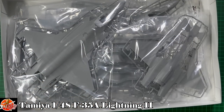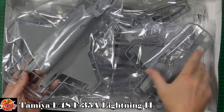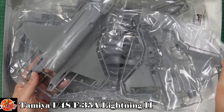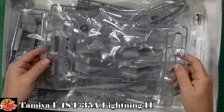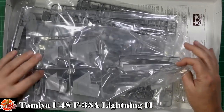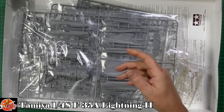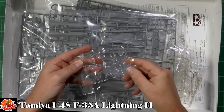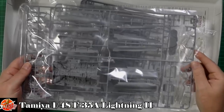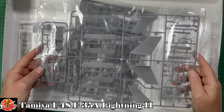First time ever looking in this box. It's a clamshell-style layout — a big top piece and a big bottom piece. Nicely, we don't get any nasty wing joins. Moving into the other parts, we've got what looks like seamless intakes right the way through, the tails, and the front end. We've got the canopy and cockpit detail, some clear parts, sensors under the chin, and the weapons — very highly detailed.